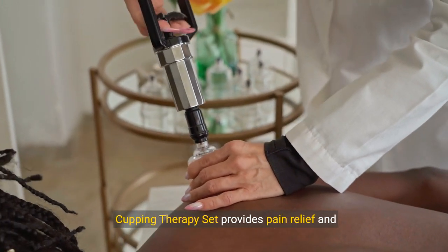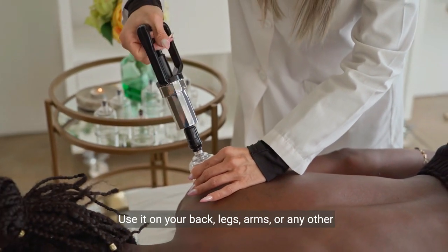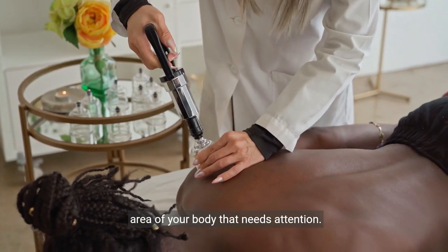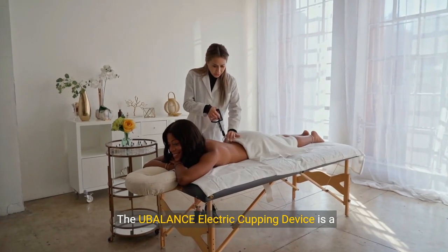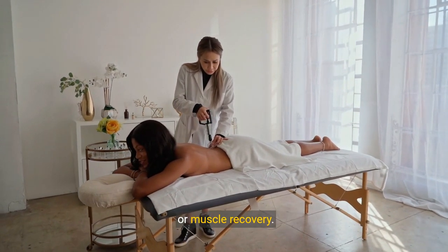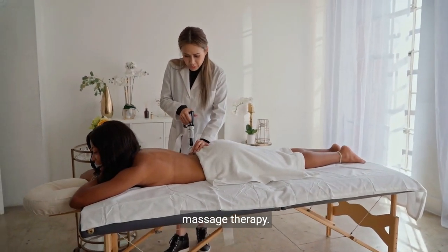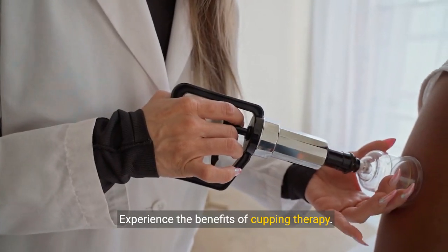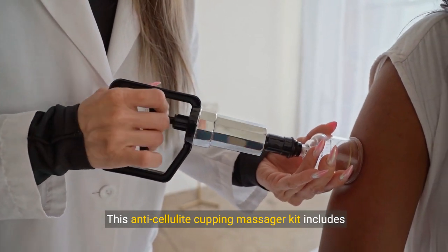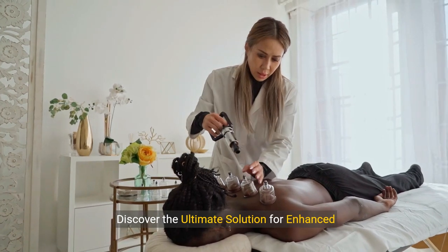The cupping therapy set provides pain relief and promotes relaxation. Use it on your back, legs, arms, or any other area of your body that needs attention. The U-Balance electric cupping device is a thoughtful gift for anyone in need of pain relief or muscle recovery. It's a versatile and effective tool for at-home massage therapy. This anti-cellulite cupping massager kit includes everything you need to start improving your health.